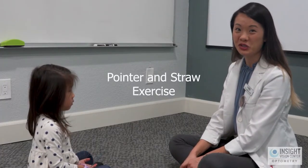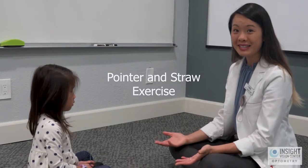Welcome to another vision therapy exercise. Today we're going to be learning the activity of pointer and straw. In order to play this game you need to have a two-person game, so if you have a patient at home you want to make sure that you have some kind of parent or helper to assist with this activity. I like playing this sitting on the floor, but you could also do it sitting in chairs or across each other at the table.